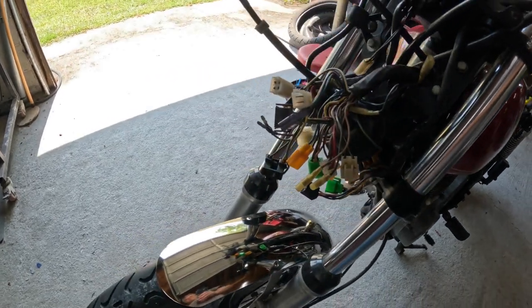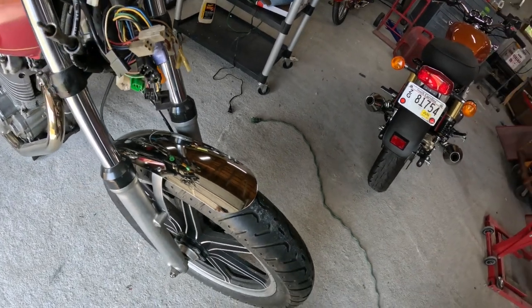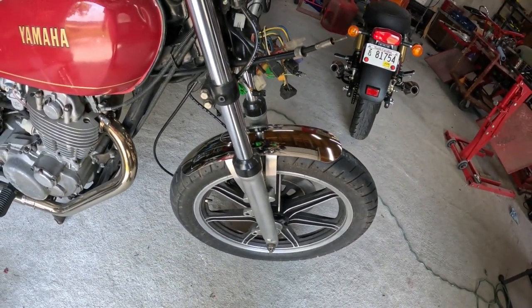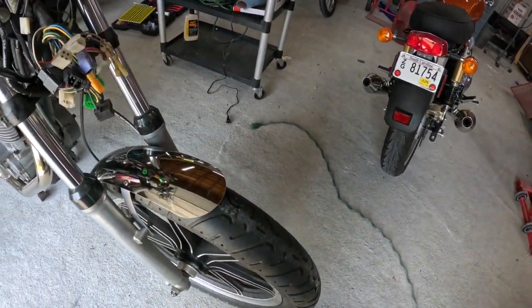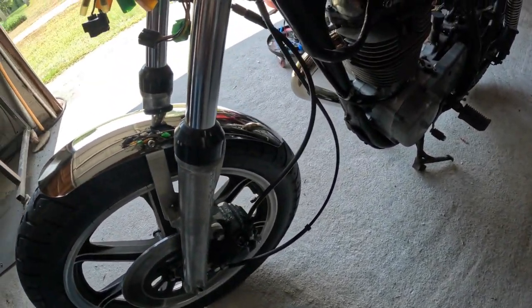I'm having some fun with the fenders. I ordered a set of paint-and-place fenders — stainless steel custom shorty fenders — which will look really good for what I want to do. The front one fits on here almost perfectly and it looks really good.